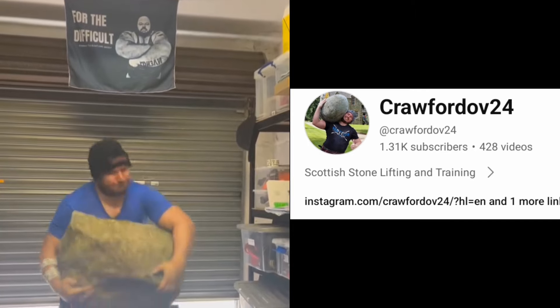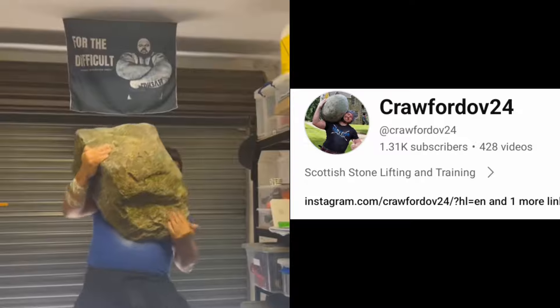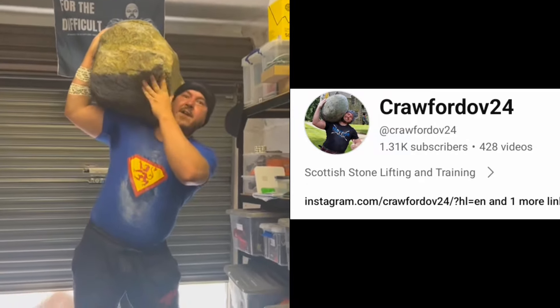Before going any further, I'd like to give credit where it's due. I first saw this lifting method used by the modern stone lifting legend Andy Crawford. I highly recommend you look him up if you haven't already.